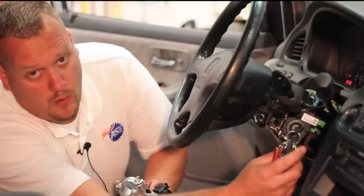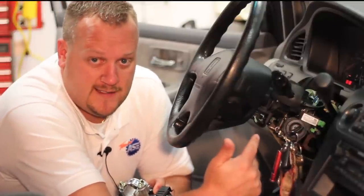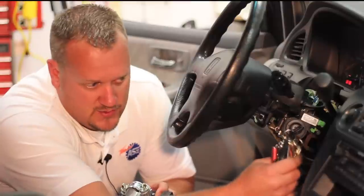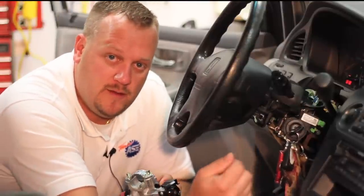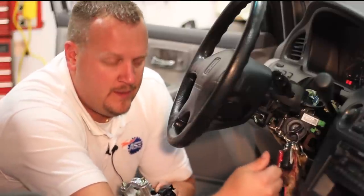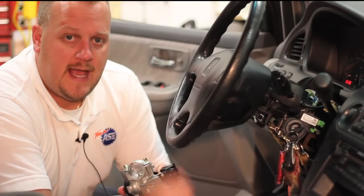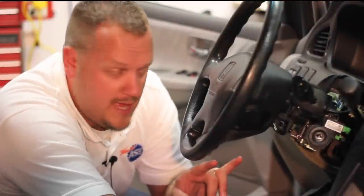One extra tip: you can see why this original lock cylinder has had issues — the customer has quite a bit of stuff hanging from it. That's always detrimental to the operation of the lock cylinder itself, so with your new one, keep it as light as possible and take it easy. Now let's drop this column down and try to get the old unit off.